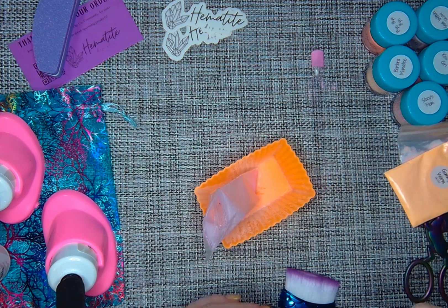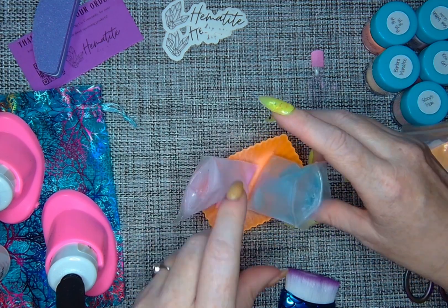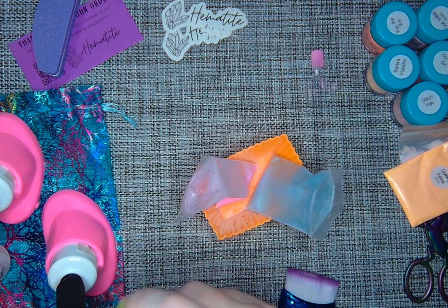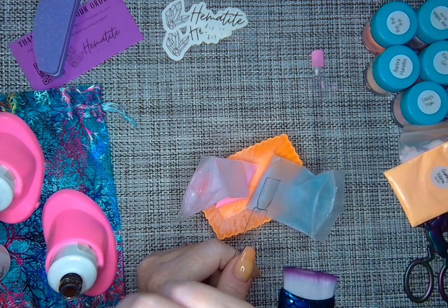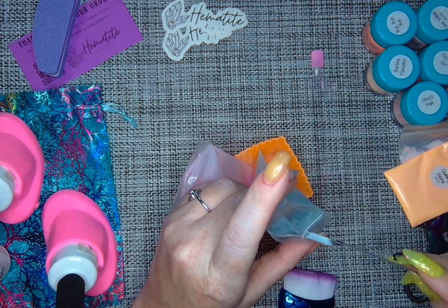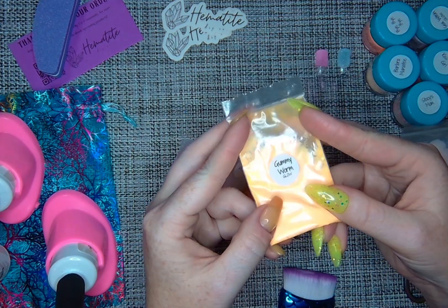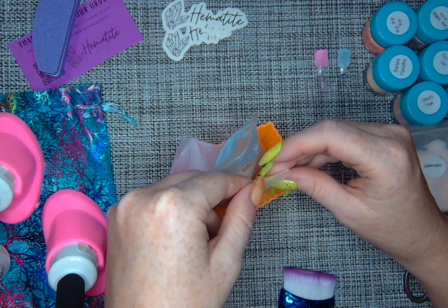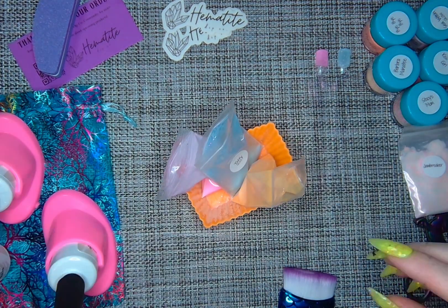I do two layers here so you can see it does build — it gets a little bit darker. And then this next one I have is Taffy. Taffy is a little bit more translucent with these color-changing shards, and it does glow in the dark. And then Gummy Worm, which comes from the same set, also glows.